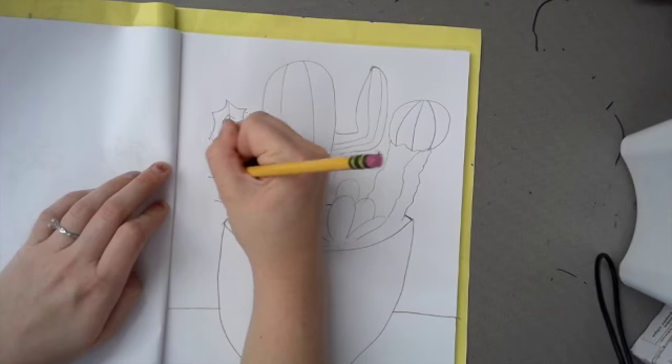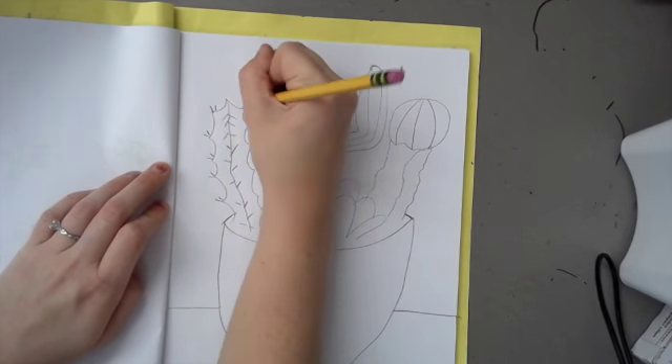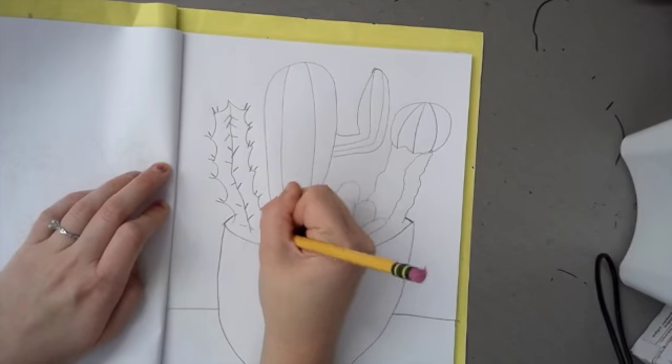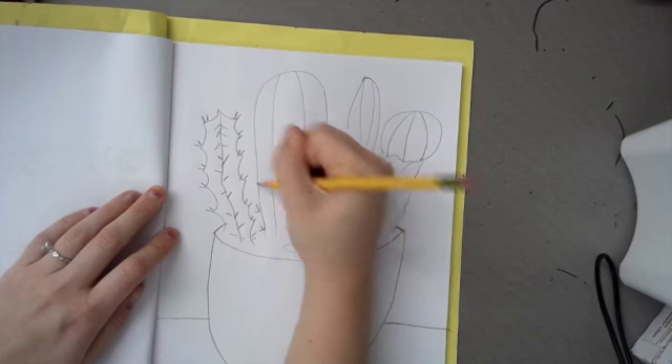Now it's time for texture. Cacti are very pointy. You're going to create little straight lines coming off of the cacti — that's going to give it that texture, that very pointy, very sharp look. And you're going to go over all the cacti.